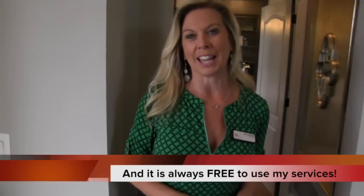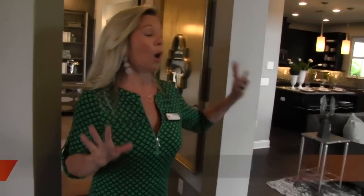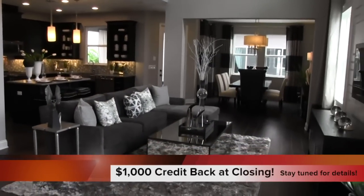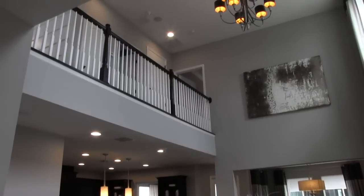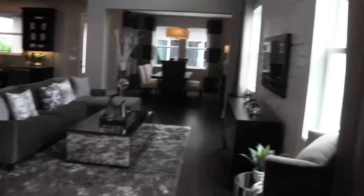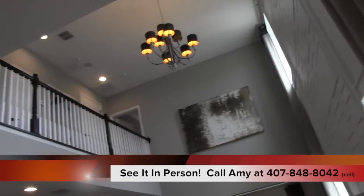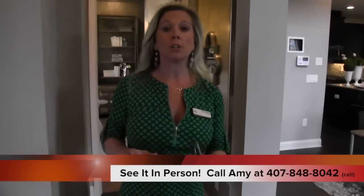We're going to tease you with that special feature and you'll have to look at it at the end. As soon as you enter into this home — we're not going to walk over there yet — I want you to get a great view of what you enter into. It is really beautiful. You have the two-story high ceiling here, the wall that expands all the way up to the second story, and your open banister railing for the upstairs area.